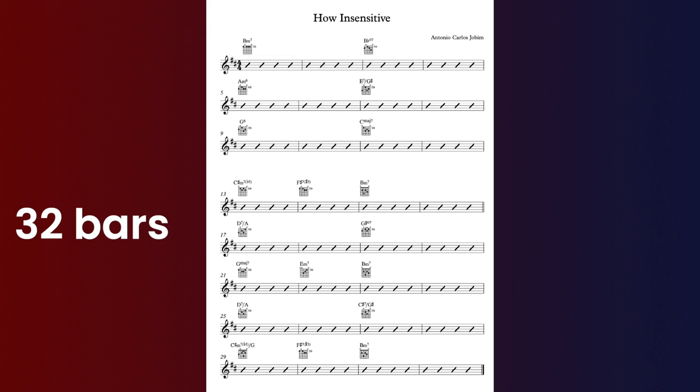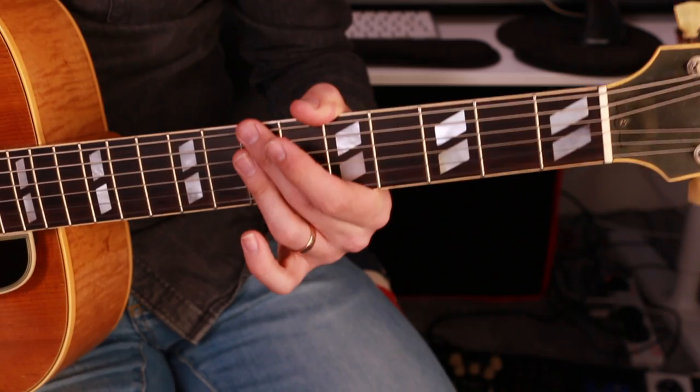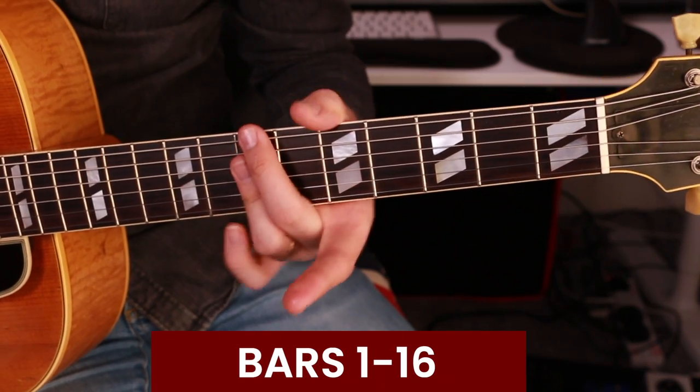In terms of the form, it's 32 bars and it's really split up into two chunks of 16. Here's the first 16 bars — I'll play it first and then talk through it.